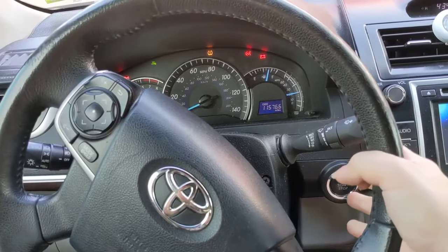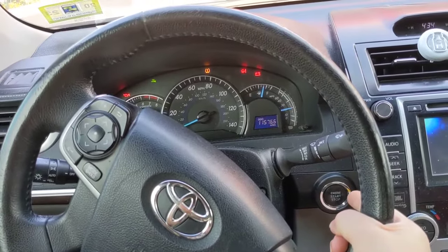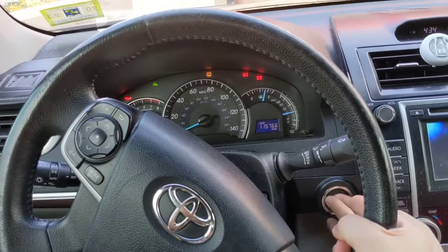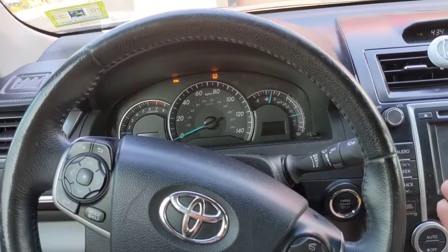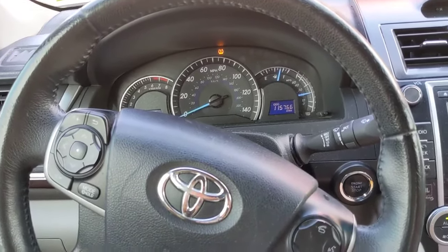Push that button for me — and there it is. It's just that the steering wheel is turned too much to the right or left.